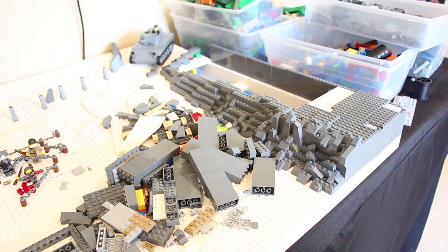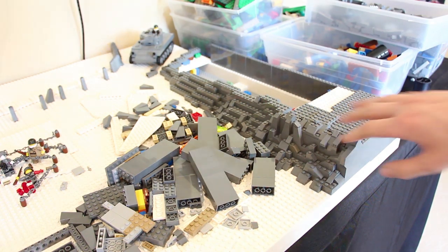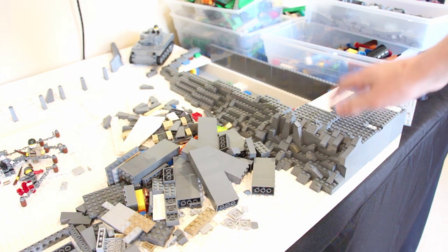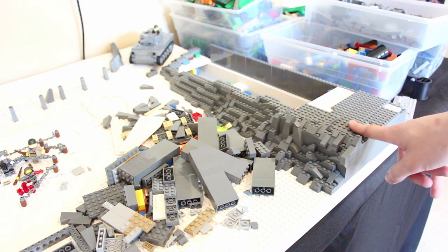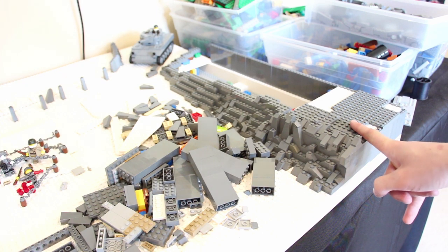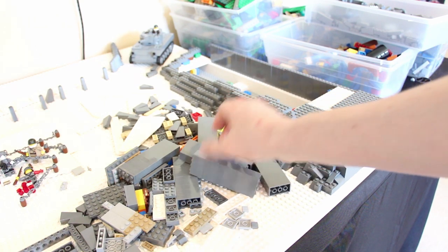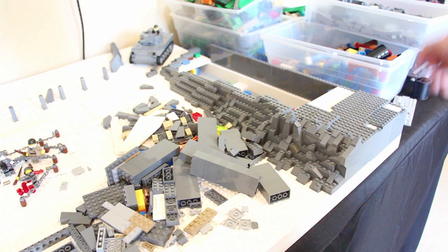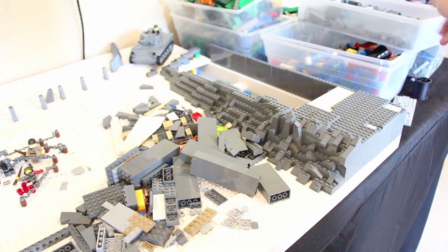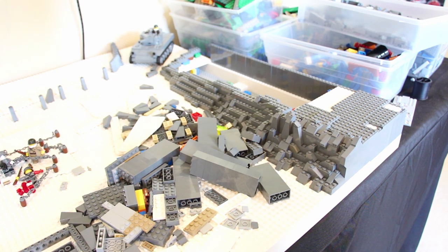Welcome back to another episode of Building the Battle of the Bulge in LEGO. In this week's episode, we're going to be working on this right here. The goal is to get this completely done, get all of this detailing up front, and then get a nice solid plate on top. I'm not sure yet what color I want to do up top — white or dark bluish gray — but we'll figure that out. I'm going to be taking a lot of these 2x4s, breaking them apart, and attaching them all the way down and around here.